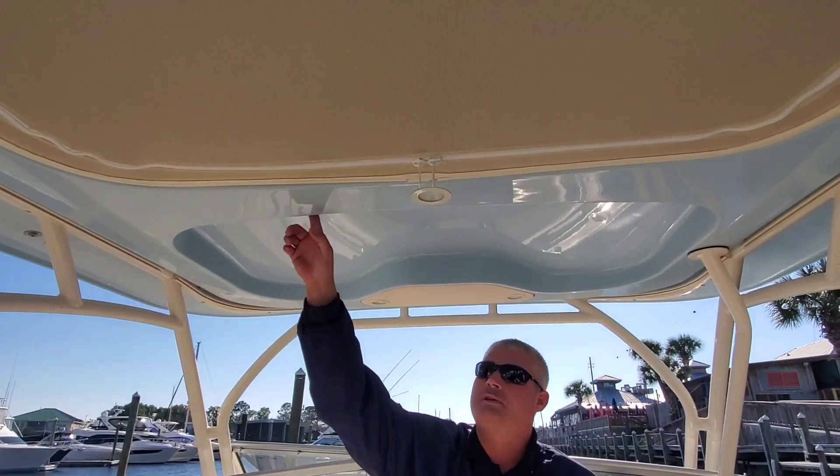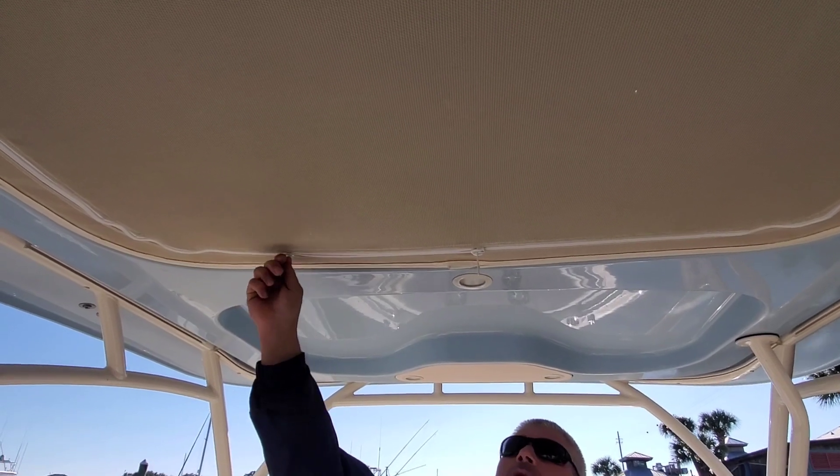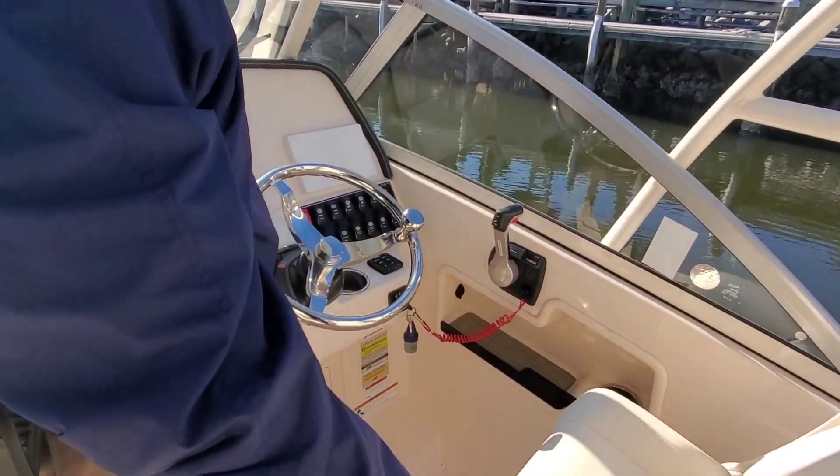Under the hardtop you'll see it is celestial blue in color. Netting for your life jacket, stowable cushion, LED lights. Over here you've got the captain's chair with a flip-up bolster.